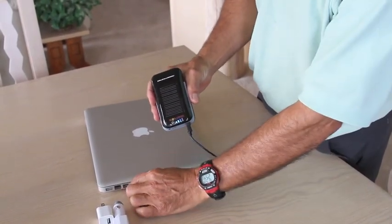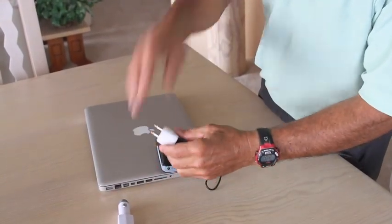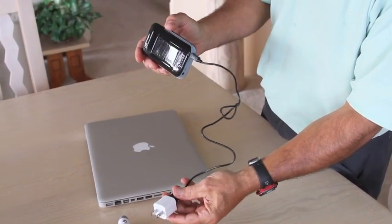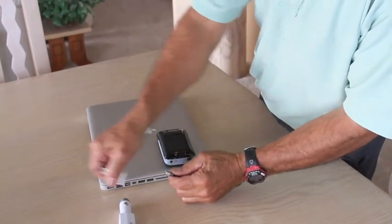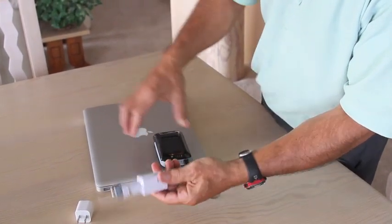If you don't have a computer handy, you can also use one of the 110 volt charging assemblies, which comes with an Apple computer or your iPod, or any aftermarket 12 volt charger.